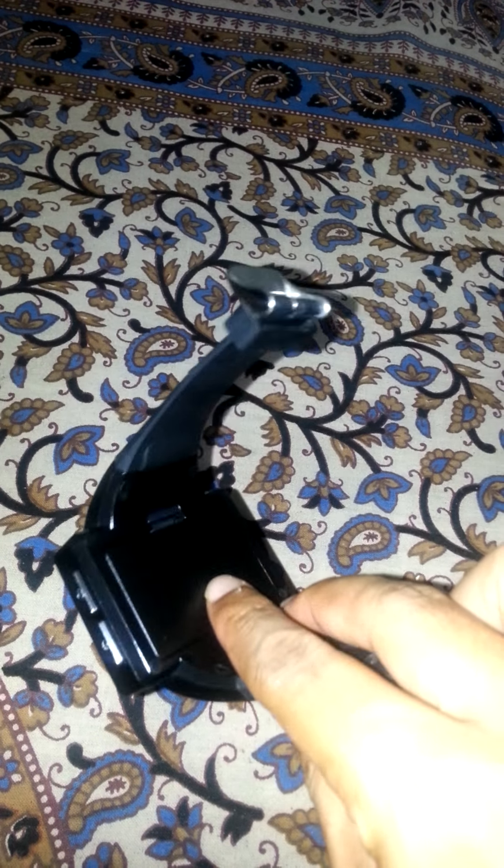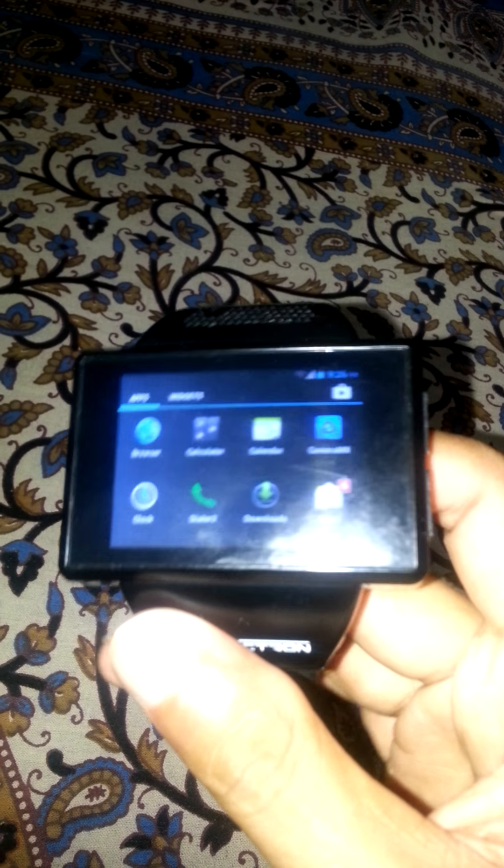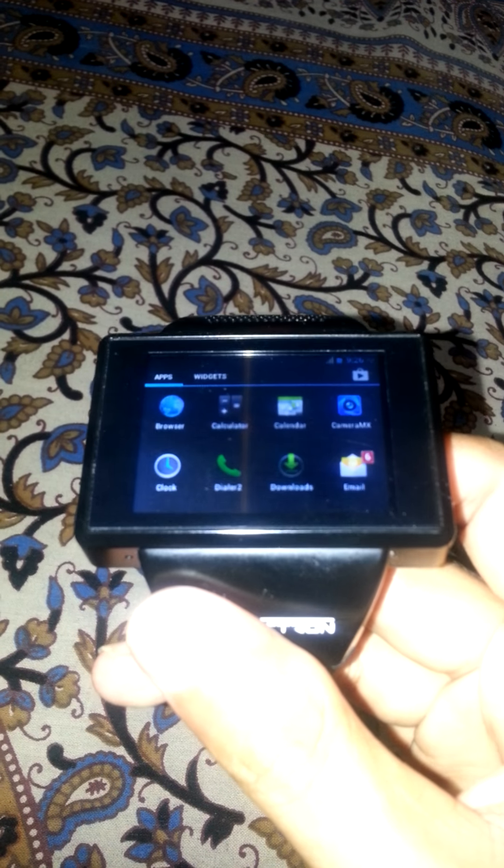This is the back button, this is the home button, and there's the on/off button. Pretty cool! This is a super Android watch which is very suitable and economical nowadays, and you can purchase it.